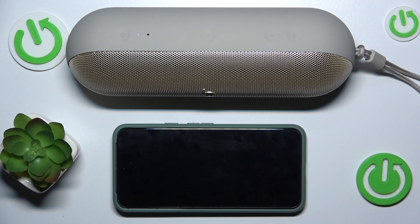Hi everyone, welcome. Today I'm going to show you how you can charge your phone using your Apple Beats Peel speaker. Let's get started.